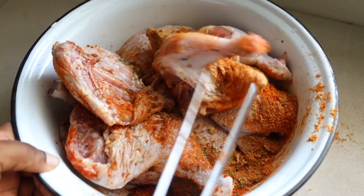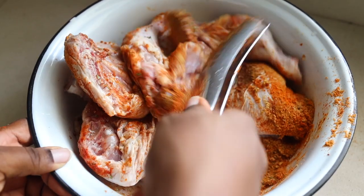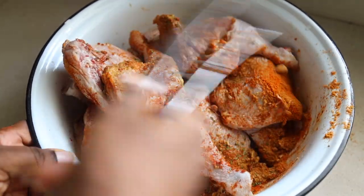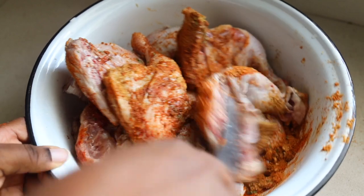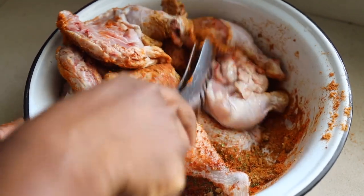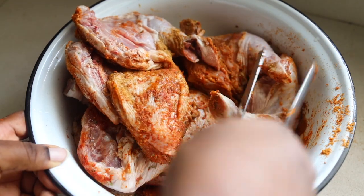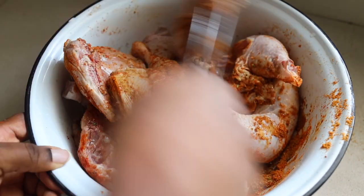If you want it to be extra flavorful, you can marinate it and leave it in the fridge overnight or for a few hours. But I did not do that to this chicken, and my husband said this was the best grilled chicken I've ever made. So I'm going to keep following the same steps as I followed in this video.